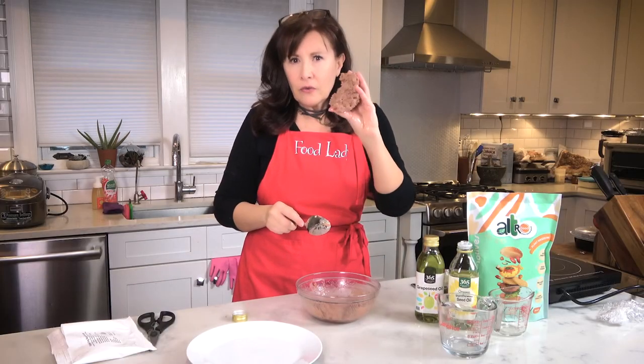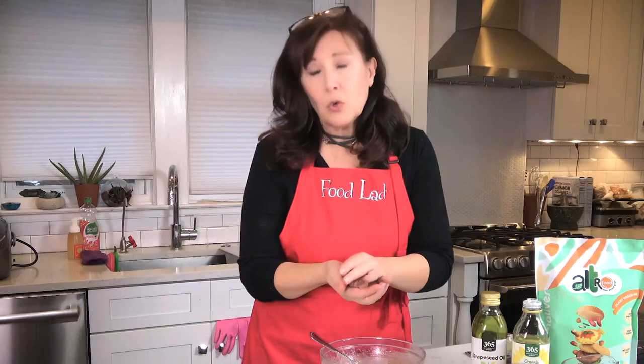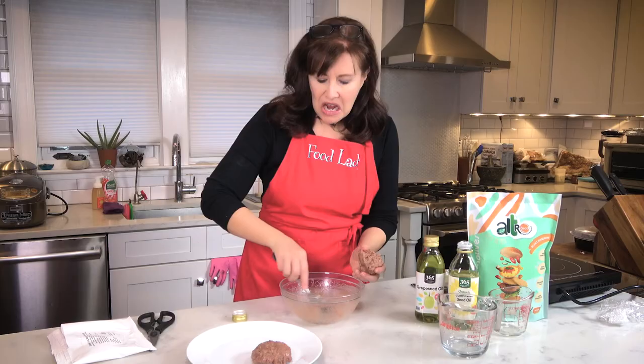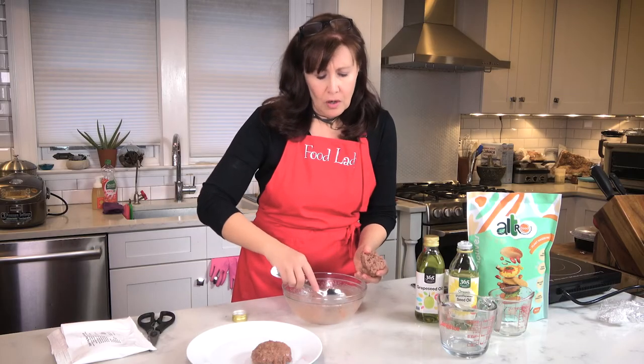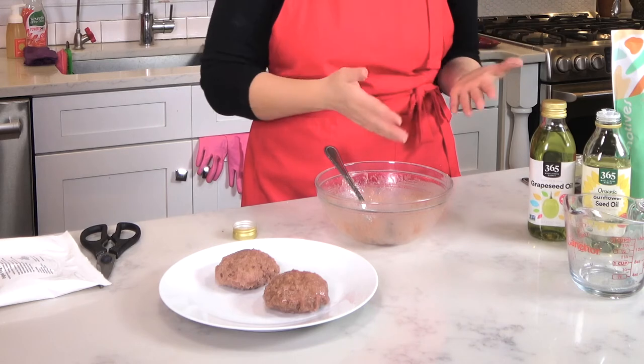See how it's nice and formed — it really holds well together. Form it into either a thicker or thinner patty, and then they go in the freezer. You can keep them for up to three or four months that way. And when you want to cook them, right from the freezer to your grill or to your pan.